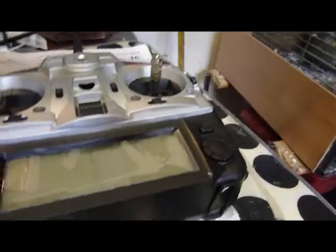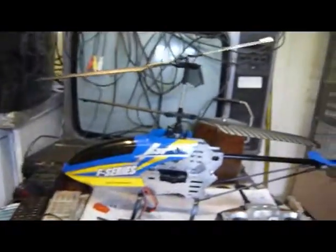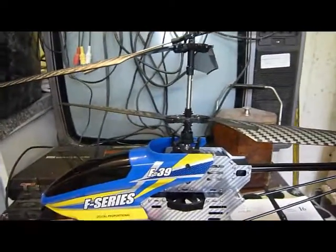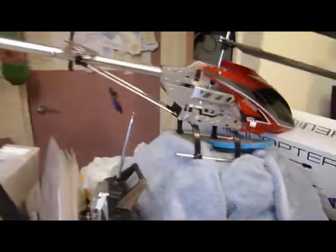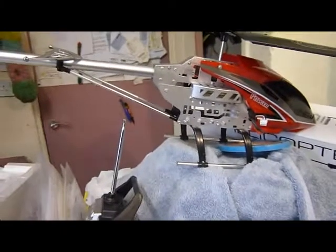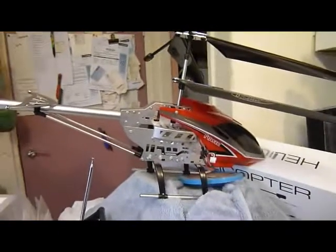This is a 2.4GHz digital helicopter and there's the remote control. It's got twin auto-rotating blades and all the usual stuff — digital proportional controls. Here's the one I bought the other day in High Wycombe; it's very similar in size. The controls are different but this one's on 27MHz and it's got similar blades.